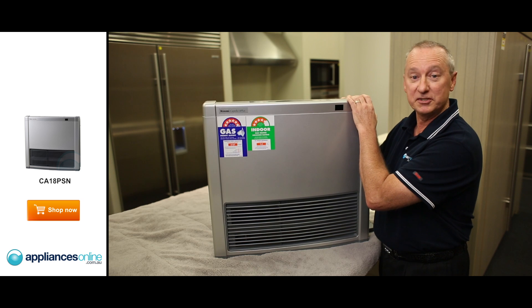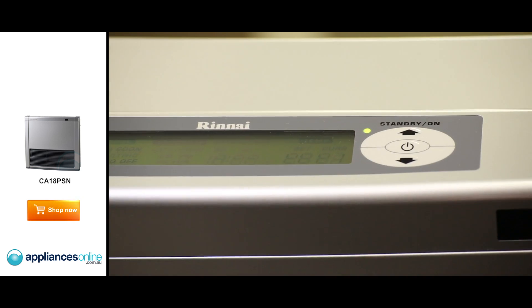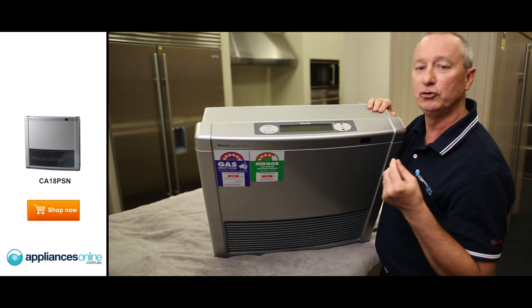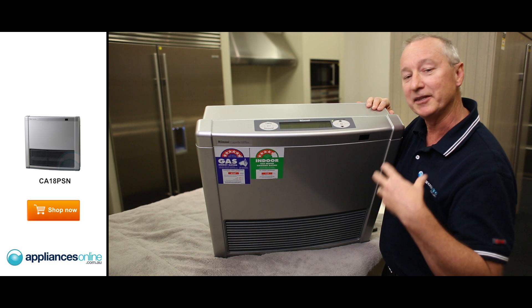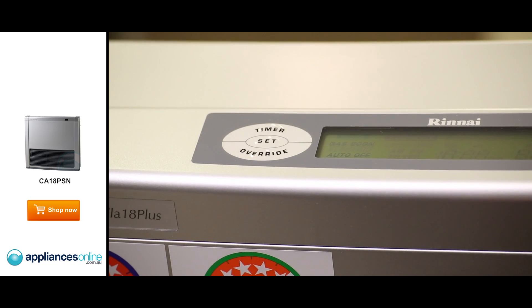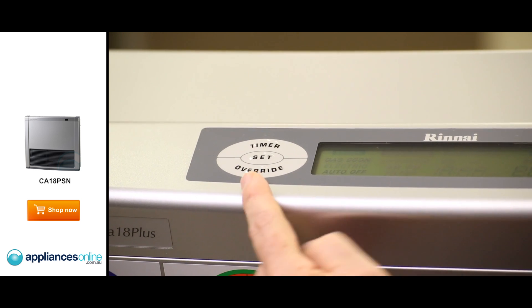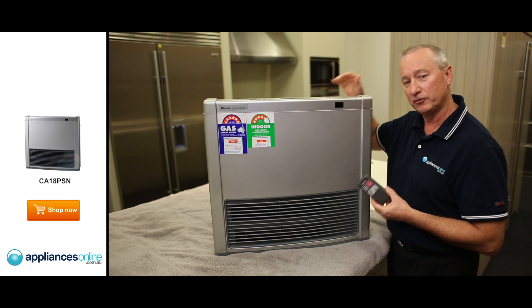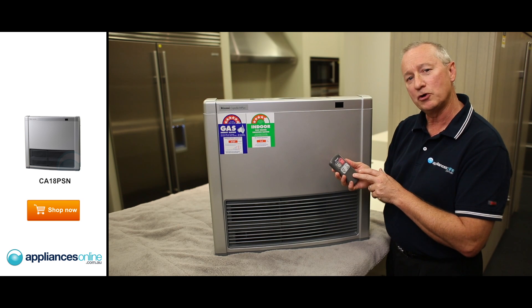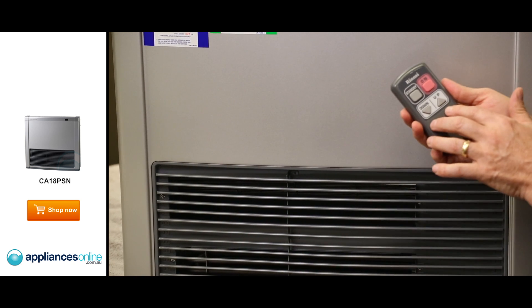Let's have a look at some of those extra features. Let's just tilt it forward. We have the on-off switch, up and down temperature. You have got two on and off pre-programmed timers as well, so if you'd like it to come on in the morning and then switch off, you can do that twice a day in the evening as well. And up and down temperature here as well. The unit does come with the remote control, where you can set it for on and off, standby, and up and down temperature.